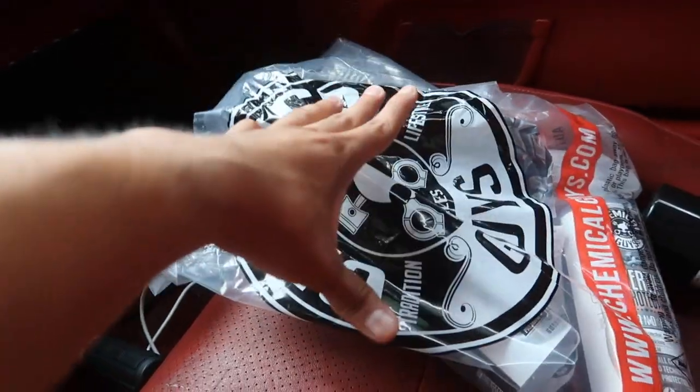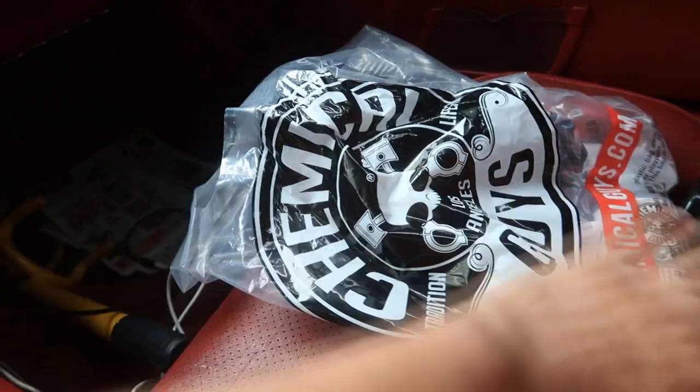I do have some supplies here that I got from Chemical Guys. We went all out - we're not doing any half measures today. There are some kits for restoring tops at Walmart and AutoZone and all that - they're like 10, 15 bucks - but I've seen videos and a lot of feedback on that stuff and it's all the same: it's just complete shit. So I decided to go all out and try some Chemical Guys products because Chemical Guys has some A-one stuff. They're honestly like one of the best in the business.